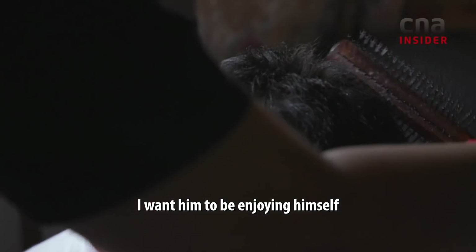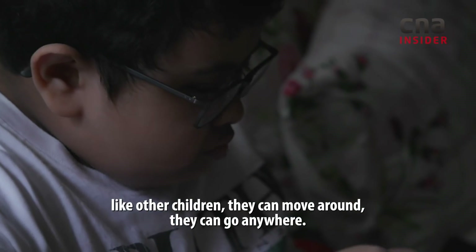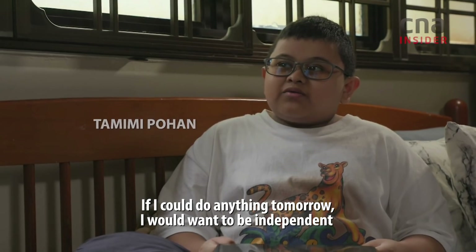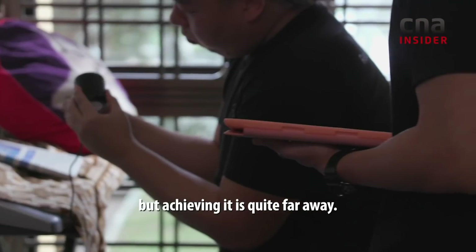I want him to be enjoying himself. I see other children, they can move around, they can go anywhere. If I could do anything tomorrow, I would want to be independent. But achieving it is quite difficult.